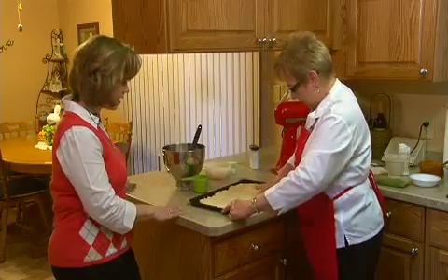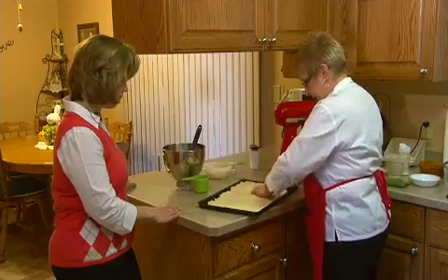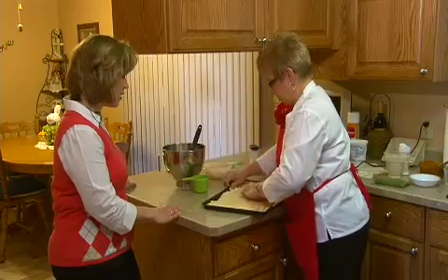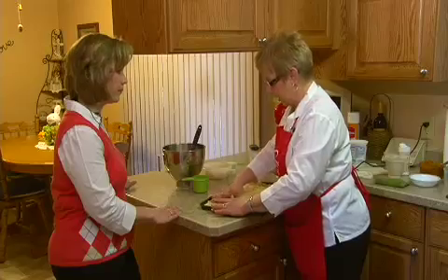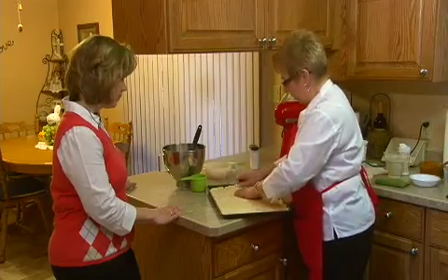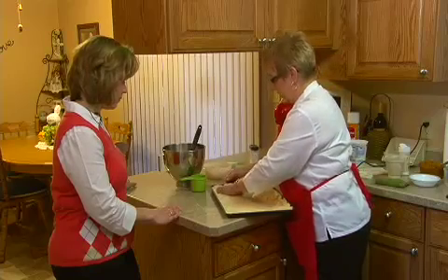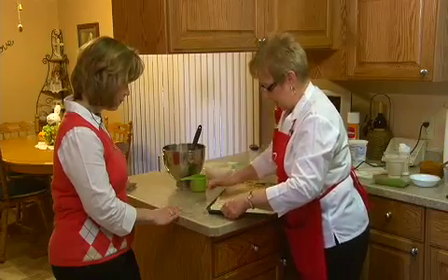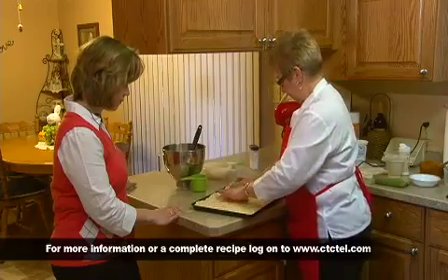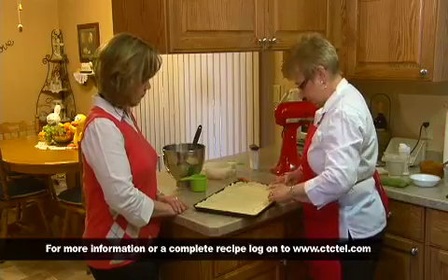I'll just grease my hands a little bit with the shortening and press the dough into the pan. It's really nice and pliable, so it's easy to press out. It ends up to be a pretty thin layer — not a real thick crust — but it does raise a little bit. It's a little bit of a different variation from the normal yeast dough for making Coogan, which is a much more lengthy process since you have to let the dough rise, work it down, and that. We're also going to bring it up a little bit on the sides so the filling won't run out on the edges.